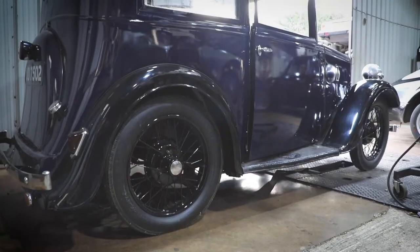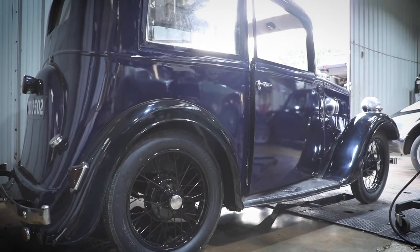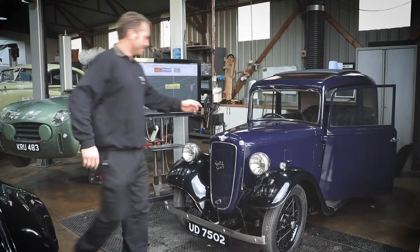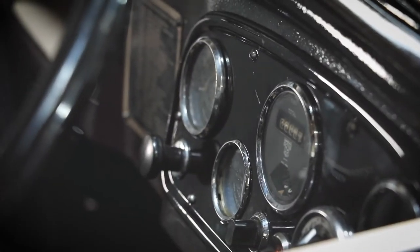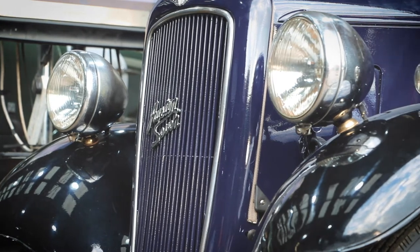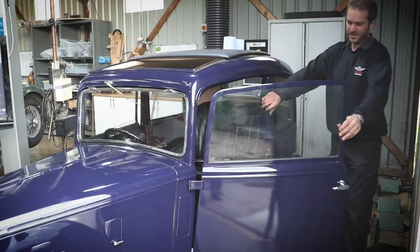We've been re-trimming this little Austin 7 here — it's an Austin 7 Ruby, 1936. If you have a look inside, we've done all of the door cards, carpets, roof lining, glove box, things like that. Looks pretty smart.